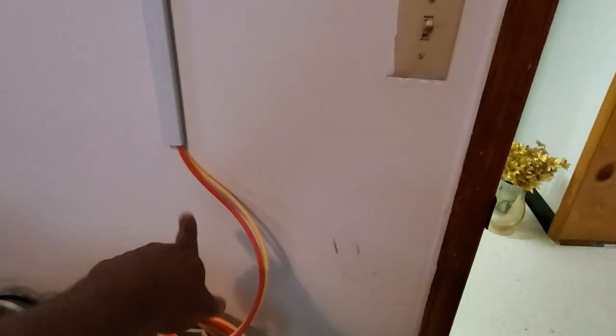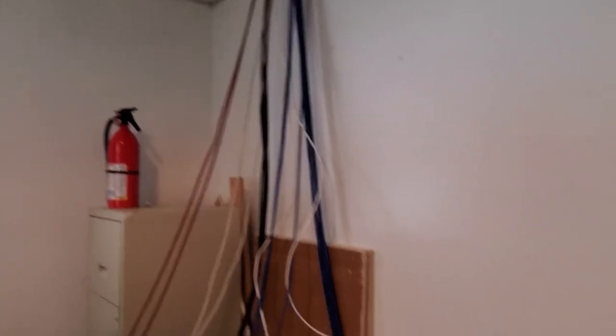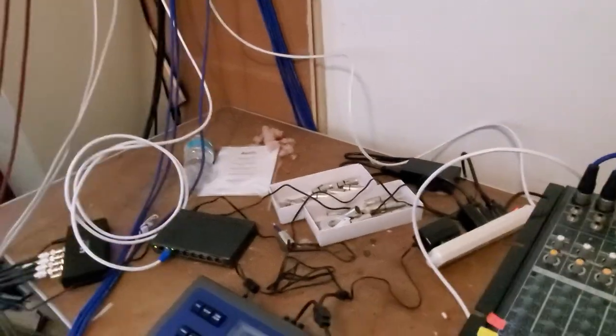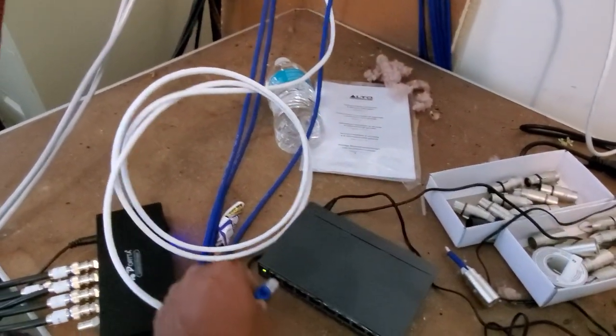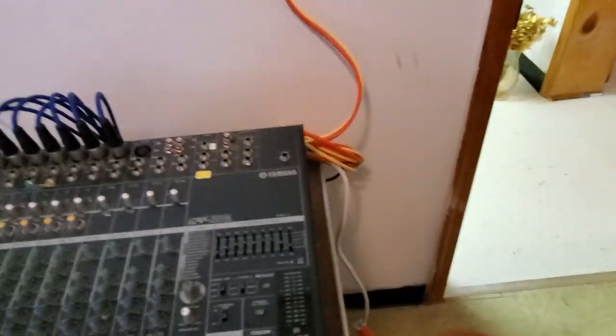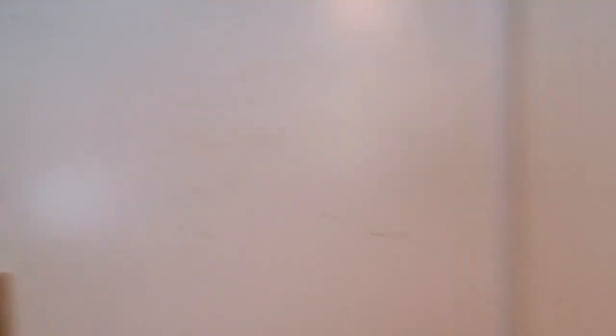That part is done. Now I need to terminate the rest of these ethernet cables — I think I'll put a wall plate here to make it nice and neat. The good thing is the camera is done and I just need to terminate and put a jack on the other side to get internet over here. The XLR speaker cables for the mixer are supposed to be delivered today.